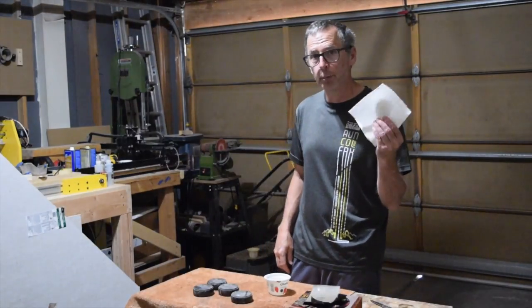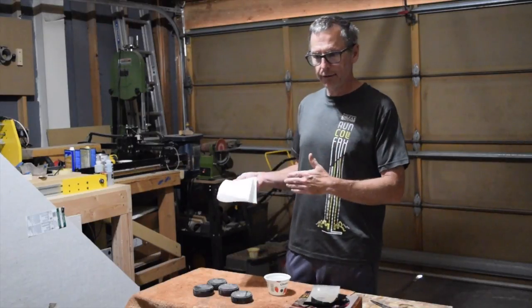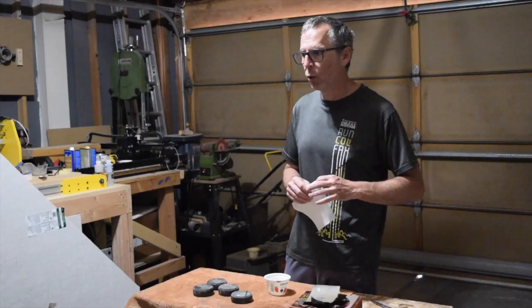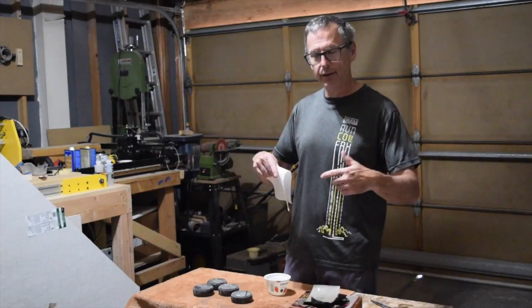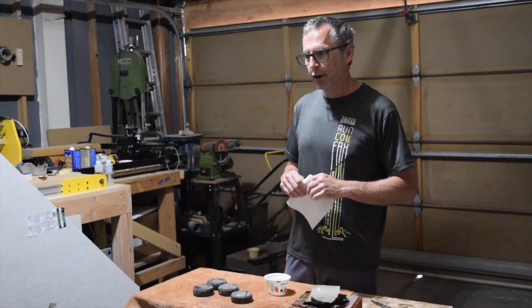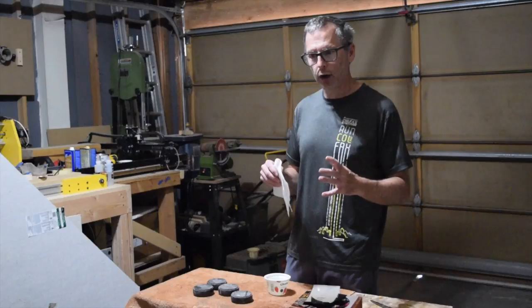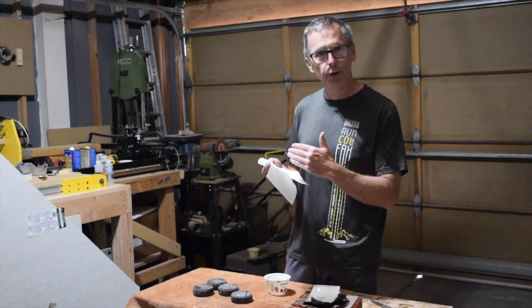Hey guys, this week's quick tip for luthiers is all about how to dispose of oil-soaked rags. The reason why I've decided to talk about this subject — because I've talked about it before — is it seems like every spring, or at least at this time of year, there are a lot of house fires that occur which are linked to improper disposal of oil-soaked rags.